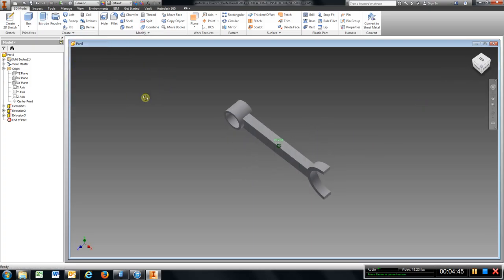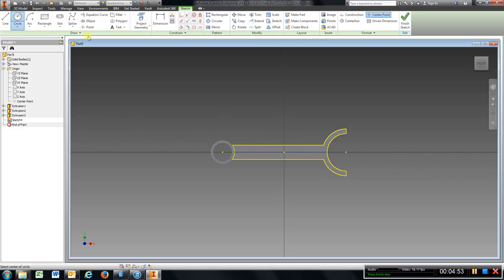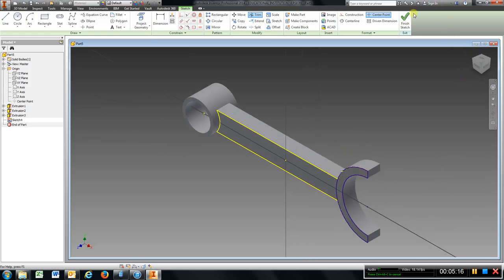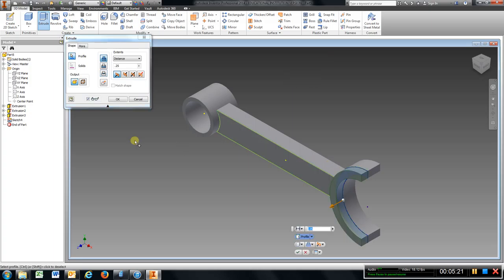We have the back side at an inch; we have to do the same to the front and right side. Grab a circle, go up to there, go back to the center, go to there, go to line command, draw that line in, draw this one in, go to trim, trim that off, go to home view, finish sketch, extrude, choose that, hit OK.